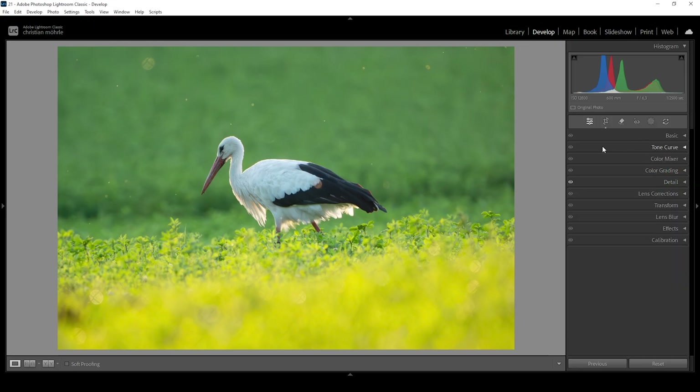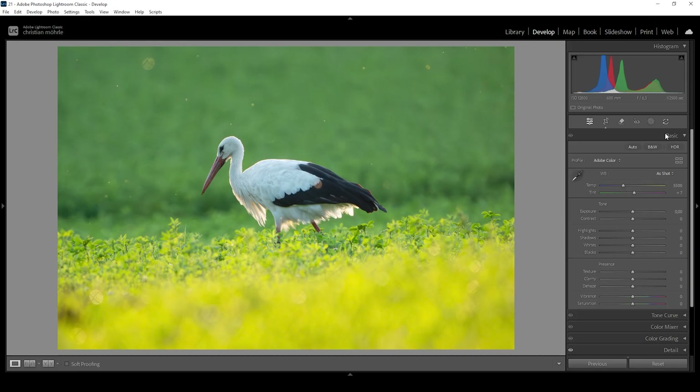Now we can take a look at the basic adjustments. Let's expand the basic panel. What I want to do is to add a little bit more global contrast — I'm going to bring down the shadows. I'm also going to bring up the whites to push the contrast a little further, just a bit. I don't want to overdo it. There is a little bit of clipping in the very brightest parts of the bird's feathers, but I quite like this effect. I'm also going to very gently raise the blacks just to create some softer tones in the darker areas. And that's pretty much it for the global tonal adjustments.